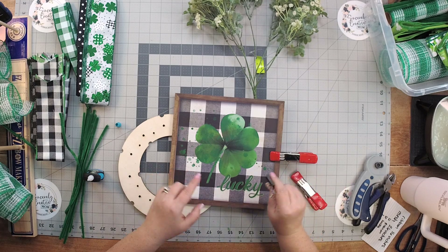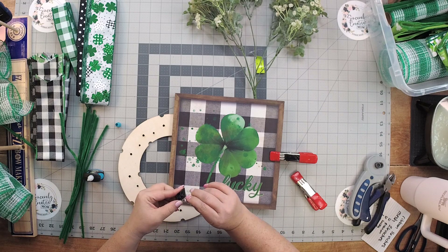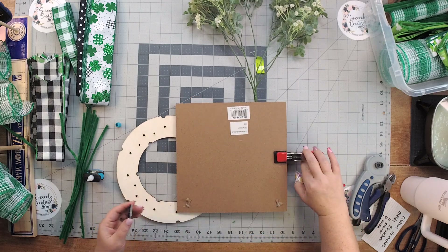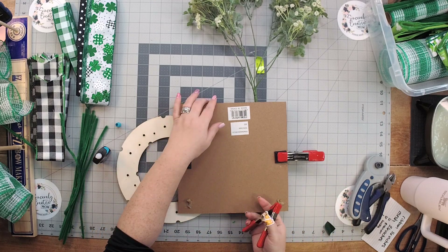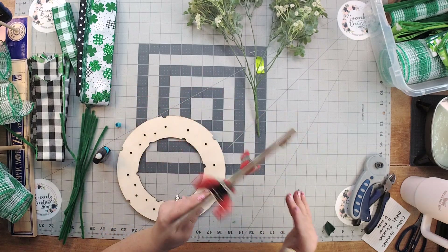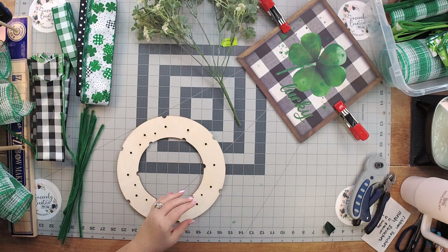One thing I forgot - and you'll see in the video - I forgot to add our mounts to the back of our sign. So we're going to do that together. I'm going to take the piece off the back and add just a little tiny bit of glue, then take my heavy duty clamps and do those first. If you don't have the glue, it's totally okay - those pieces work just fine.